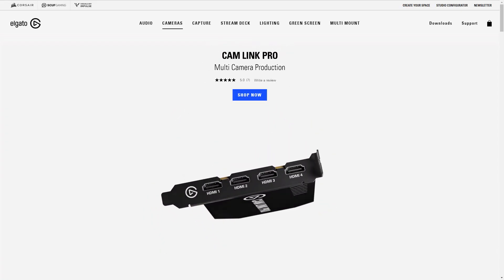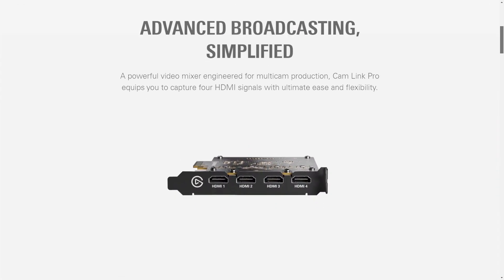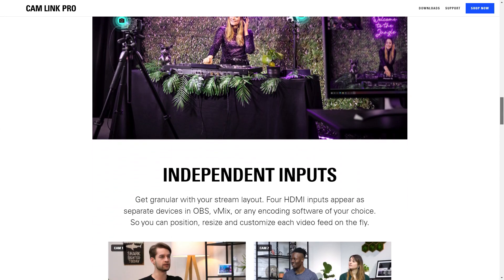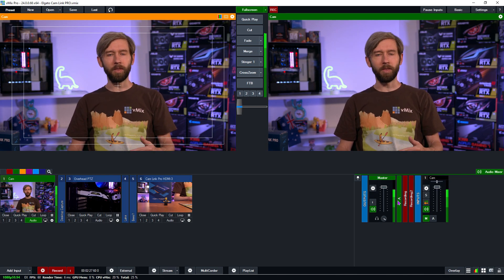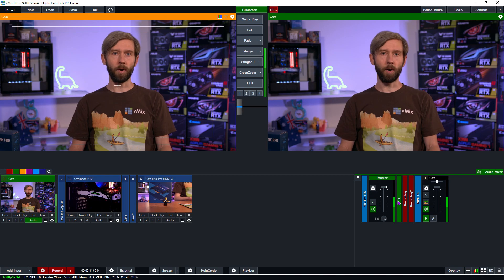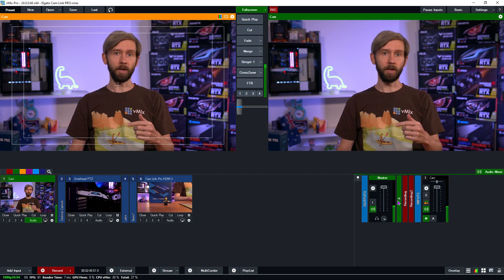As the card was created by Elgato, it fits within their ecosystem, so there are features like Stream Deck control to the card directly and multi-view presets so you can do production on the card — but these aren't really applicable to vMix. You can check out their website to see all the different features they offer. If you have found a way to use these kinds of things in vMix, feel free to drop us a comment.